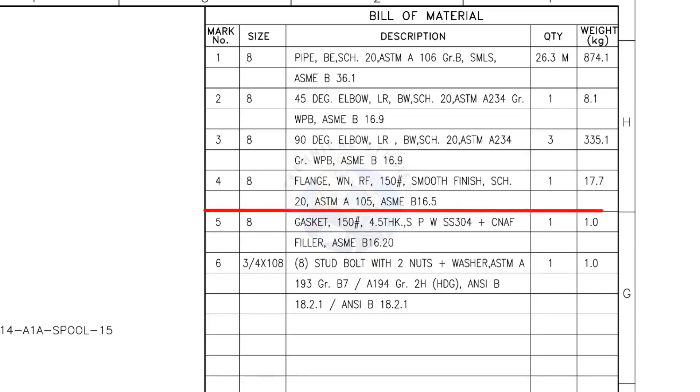Mark number 4: 8-inch weld neck flange, raised face, 150-pound, smooth finish, schedule 20. The quantity is 1. Mark number 5: 8-inch gasket, 150-pound, 4.5 millimeters thick, spiral wound, compressed non-asbestos filled, metallic gasket. The quantity is 1.